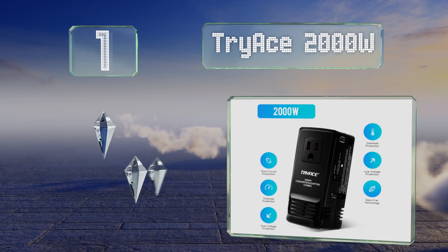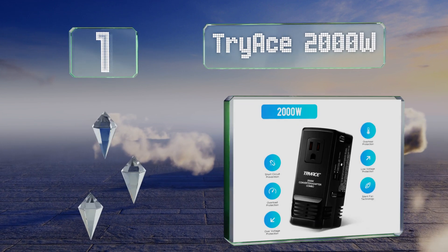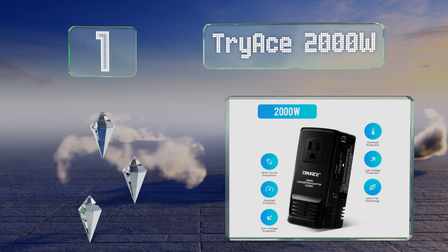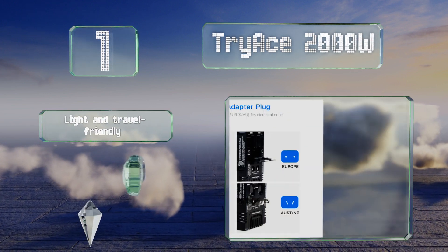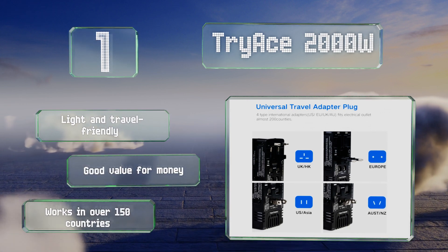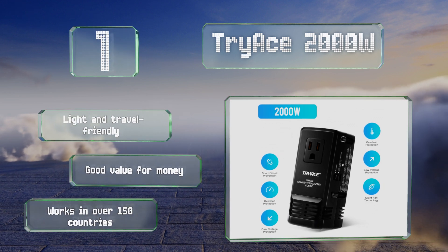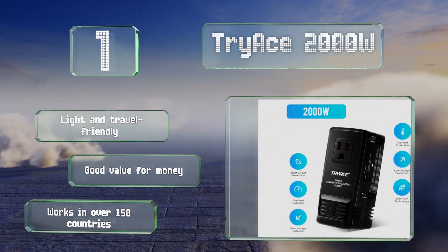Coming in at number one, the Tri-Ace 2000-watt can handle a lot of power for such a compact model, making it a great safeguard for large appliances. It has only one socket, but its four adapters are all inbuilt and easily retractable so you won't need to worry about misplacing plugs. It's light, travel friendly, good value for money, and works in over 150 countries.